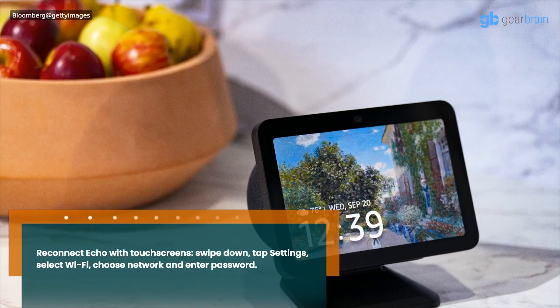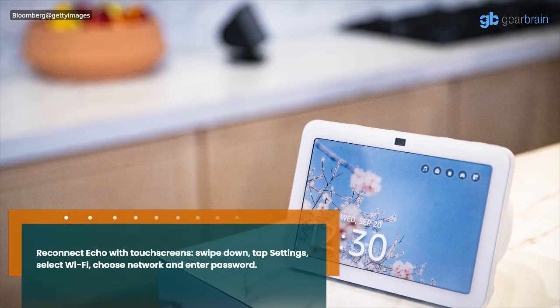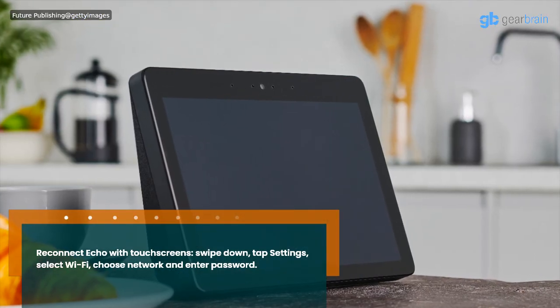To reconnect an Echo with a touch screen, swipe down, tap Settings, select Wi-Fi, then choose your network and enter the password.